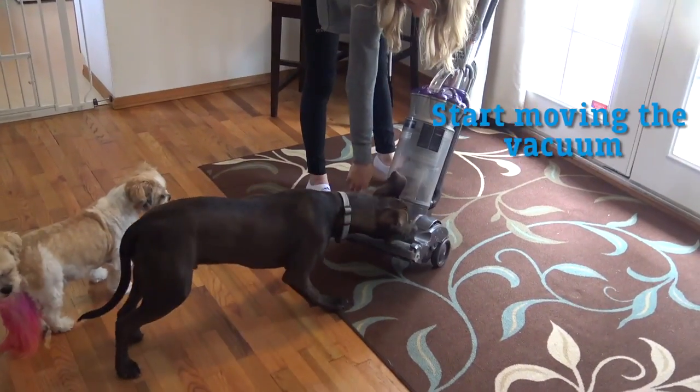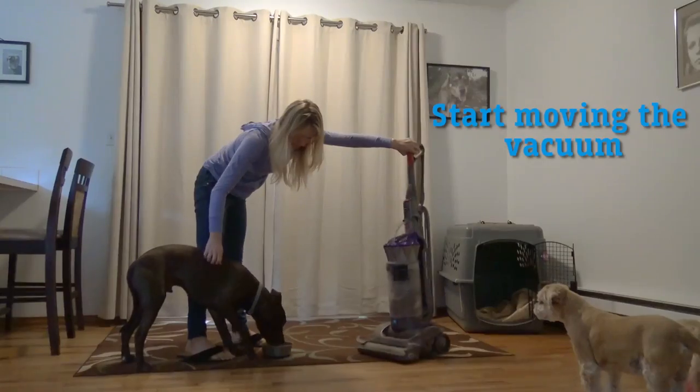When your dog is ready, start moving the vacuum and still keep feeding foods and treats.